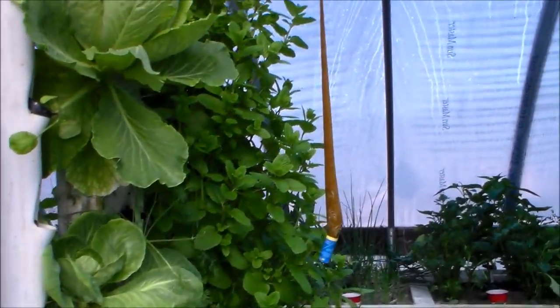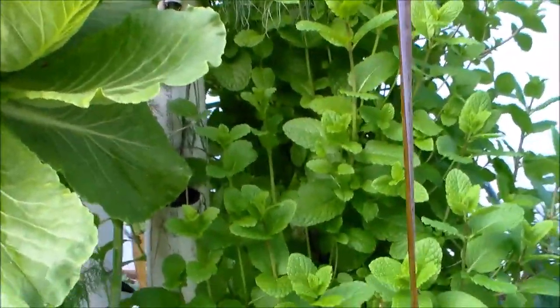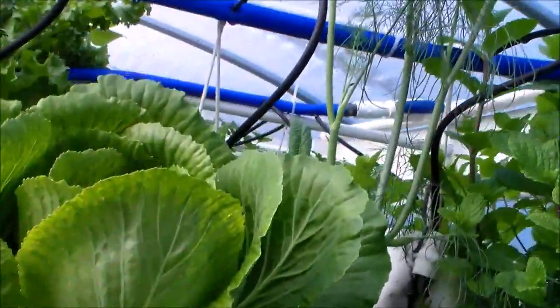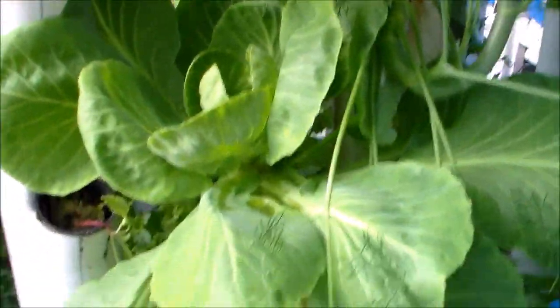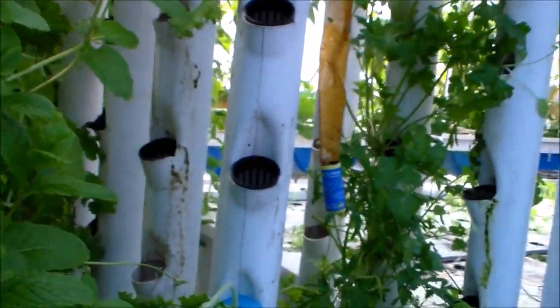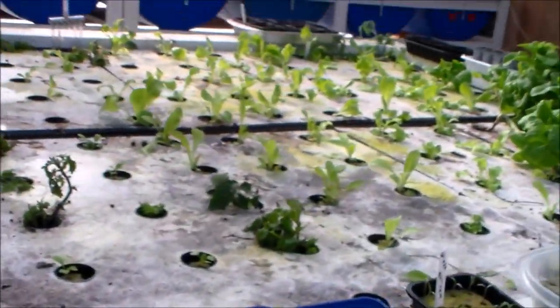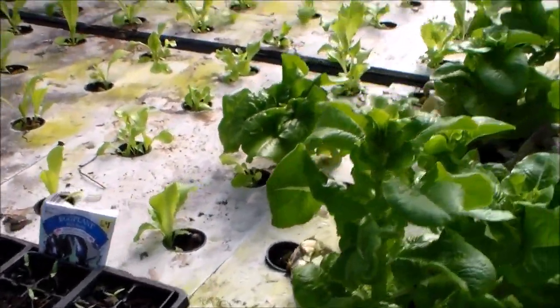I don't have all the towers up yet — there are going to be over 100 towers when I'm completely done. But the cabbage growing in the tower is looking good.